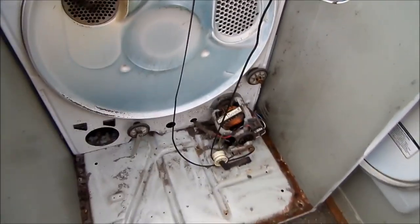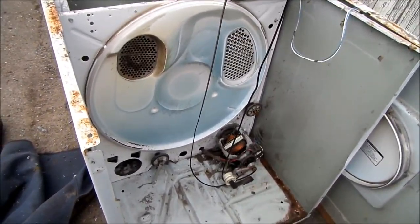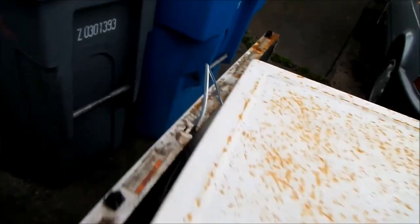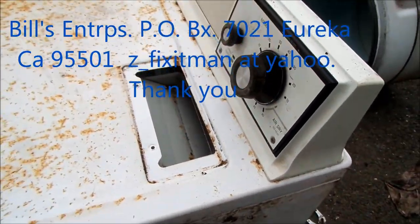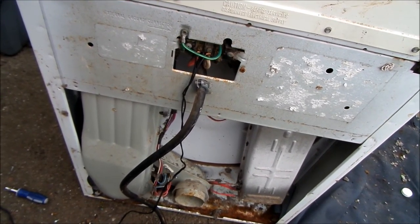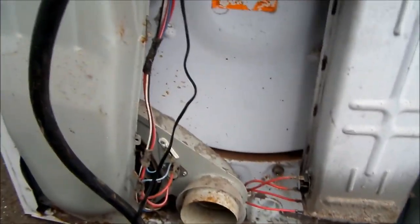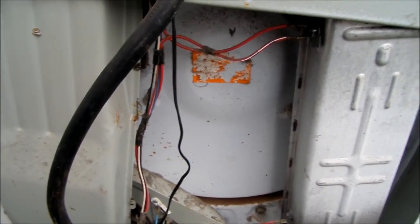There's another disclaimer. If you're interested in my how-to-make-money-in-the-recycling-business course, I take two students a year. You can contact me at EurekaRecycler@yahoo.com or give me a call at 707-445-1591. If this video helped you, please send me a donation — it's Bill's Enterprises, P.O. Box 7021, Eureka, California 95502. Thanks for watching.